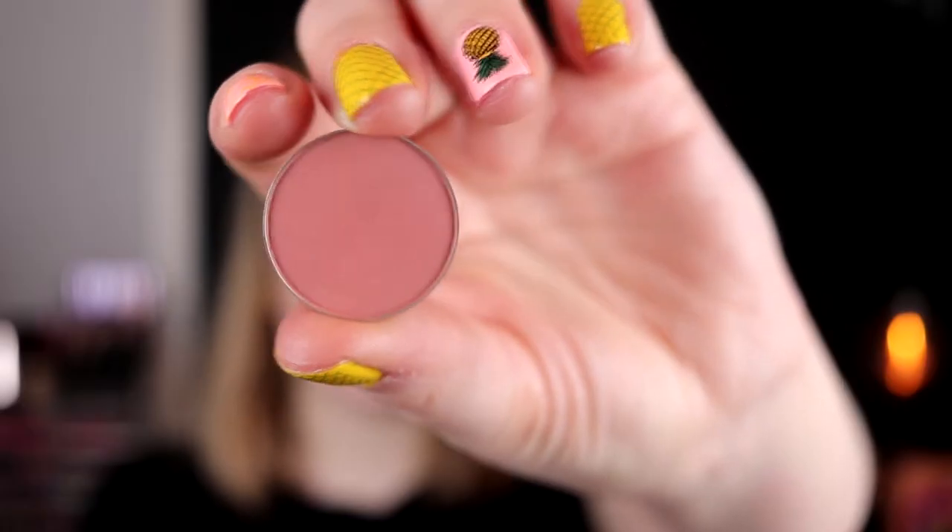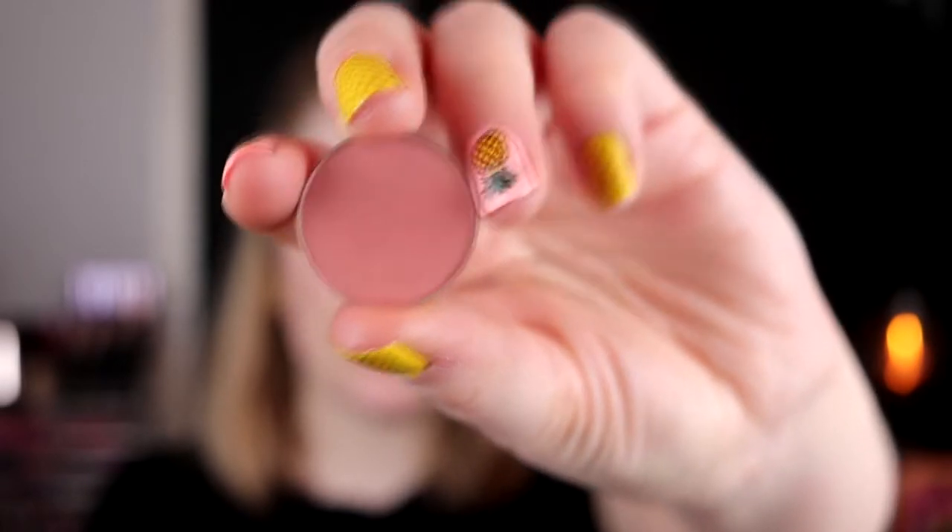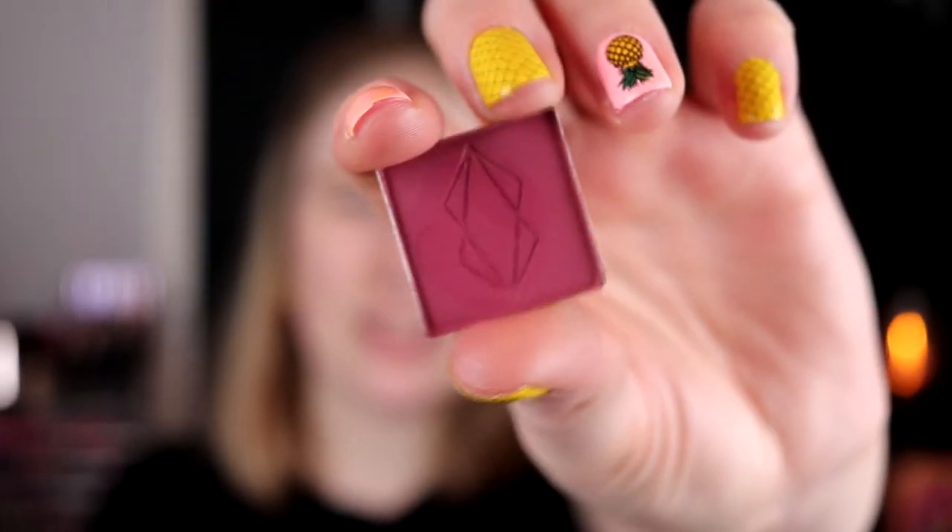Today I'm also using some single shades that I've picked out. I'm mainly going to focus on three: two from Lethal and one from Makeup Geek. I may also use two more from Makeup Geek. The shades I know I'm using are Tuscan Sun from Makeup Geek, Cascade from Lethal Cosmetics, and Frantic from Lethal.